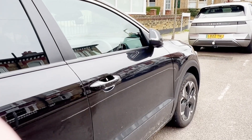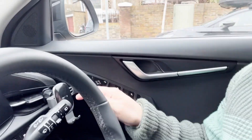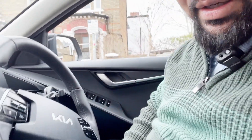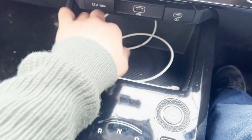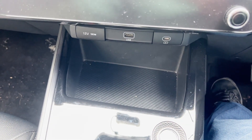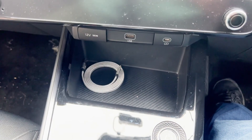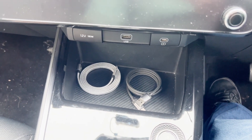One more thing — I'm going to take you to my car and show you how it looks in the car. Okay, here I am in my car. This is where I usually put my phone. And this is a normal wire — it looks untidy. If you put in this one, it looks nice and tidy, very professional.